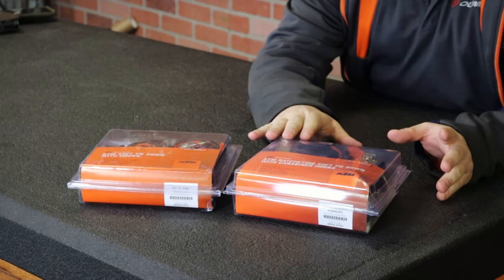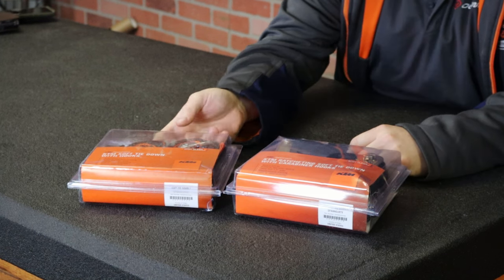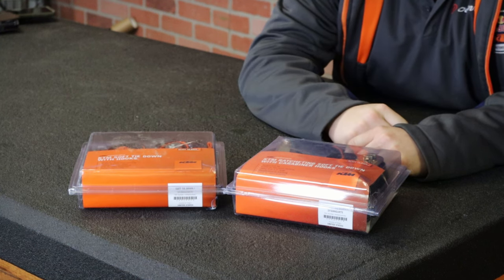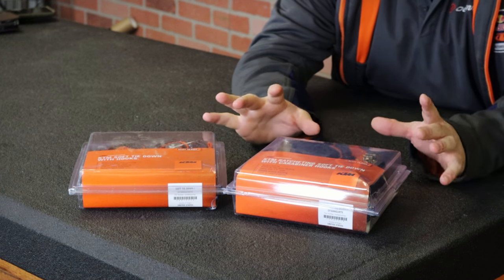Here are your options for strapping down your motorcycle with straps from KTM. Over here we have our cam strap or pull strap — I'm going to show you how that works — and then here we have our ratchet strap. I'll show you that one as well.